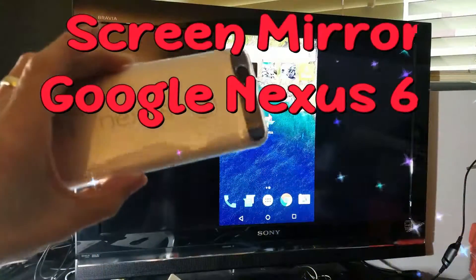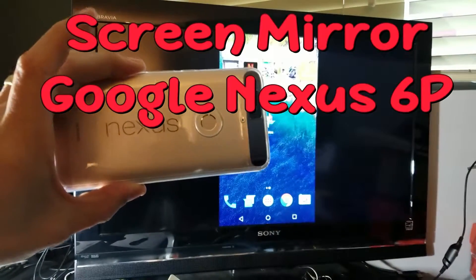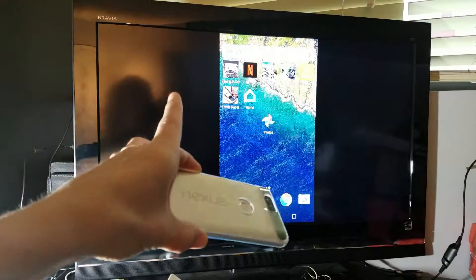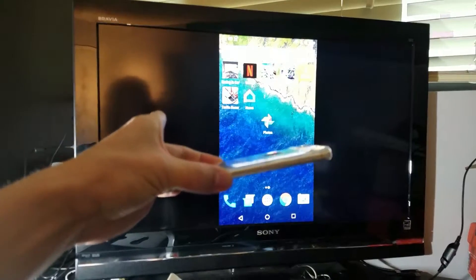Hey, what's going on guys? So I have a Google Nexus 6P here and I'm going to show you how to screen mirror it onto your big screen, your HDTV — a non-smart HDTV.